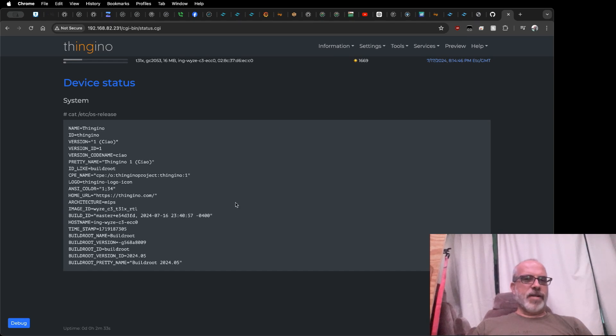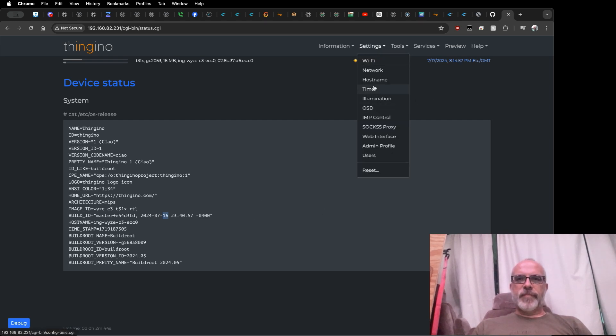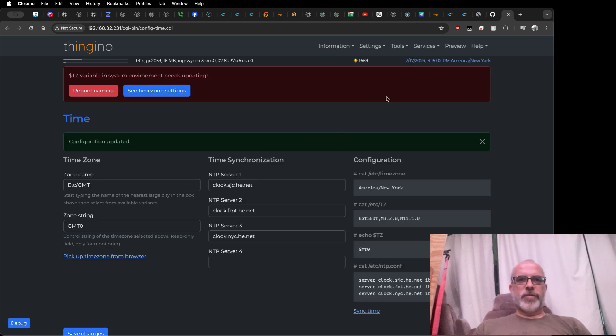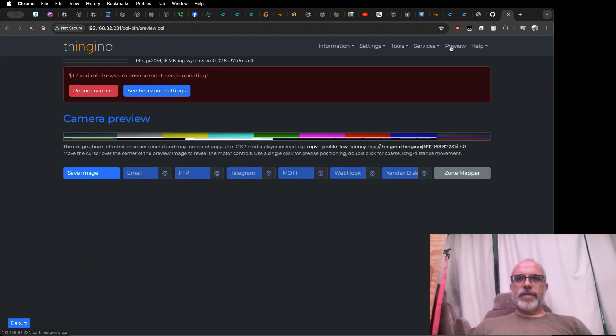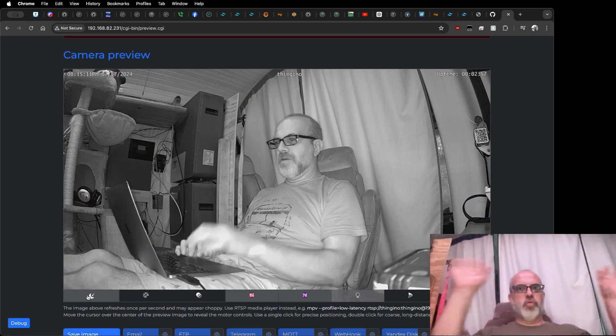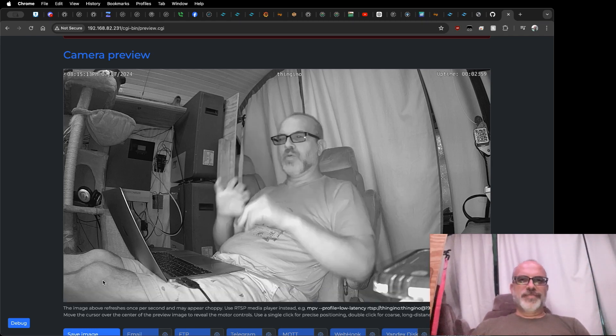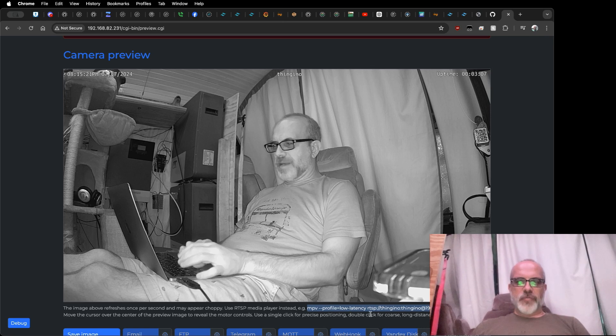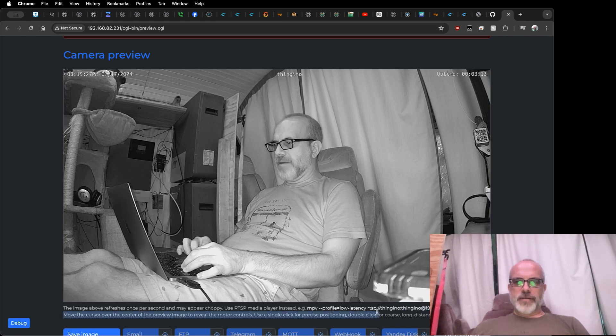We can come over and see information about the camera — we are on today's build, actually last night's build. We can set our time zone, which requires a reboot, but I'm not going to reboot right now. Check out night mode on the preview page. The preview page only updates once every second; there's a command here that will let you actually play it, and this URL will work in just about any player that understands RTSP.